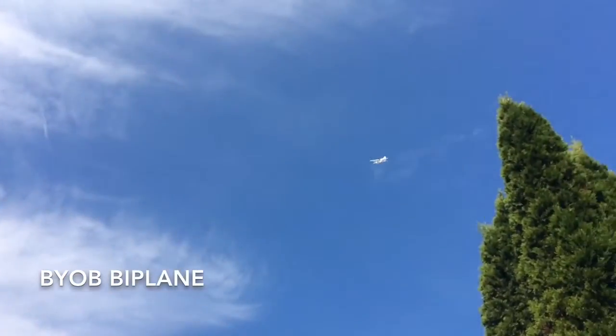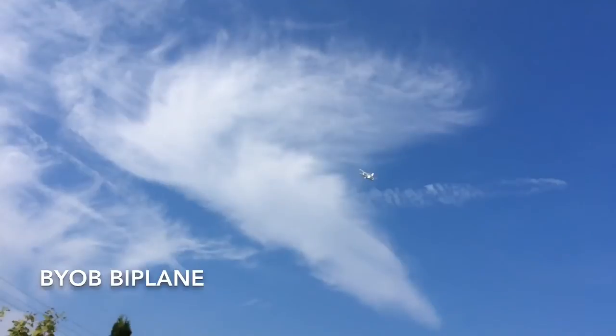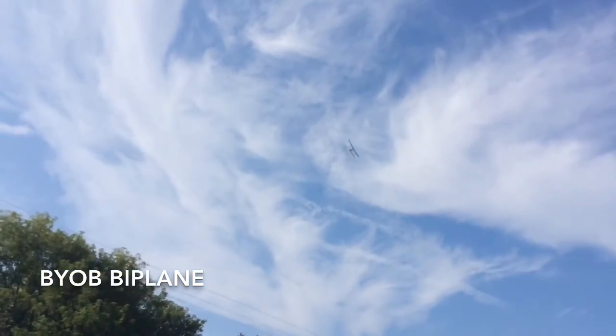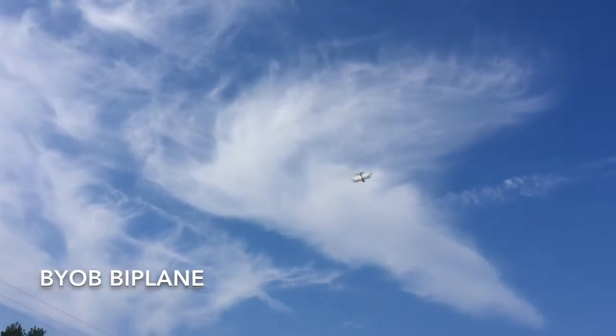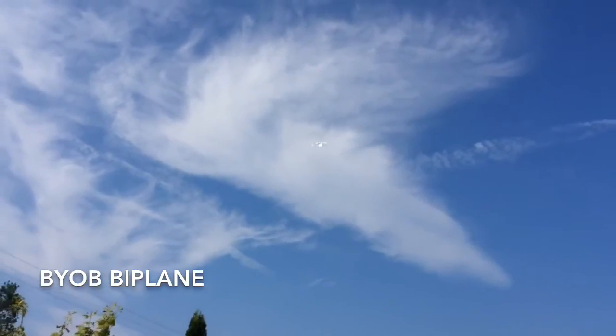I like how this airplane loops — it's very nice and smooth. And once you get it steady in the sky, it just flies along really nice. I didn't have to do any trim required to get it to fly nice and smooth.